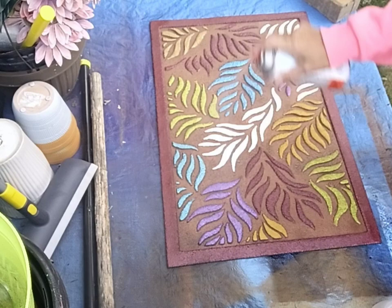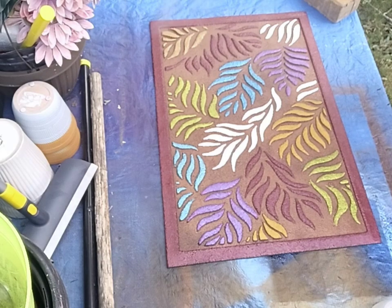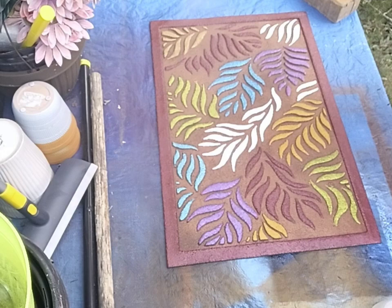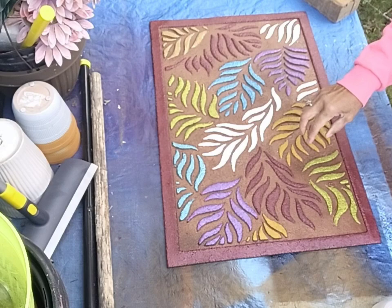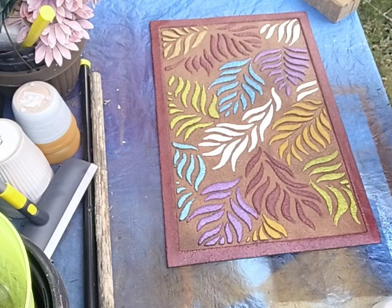This dries rather fast, and being satin, it really doesn't give it a shine, which I don't want. I don't want it to be shiny. Okay, that is it — I think it turned out beautiful. The colors really pop. That white stands out. Putting the second coat on each one of these. I even put a second coat on the burgundy because it really lifted the colors out and makes them stand out. Absolutely beautiful.